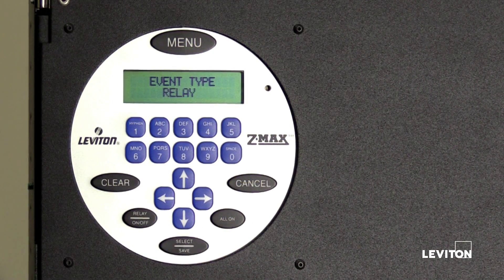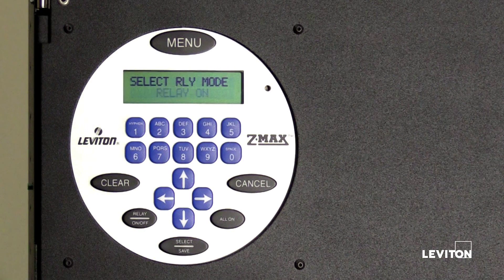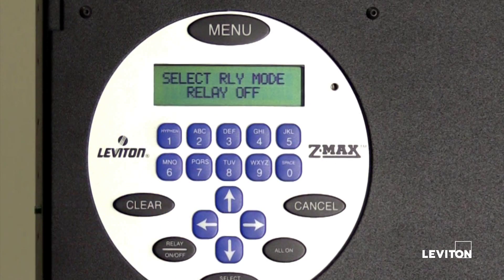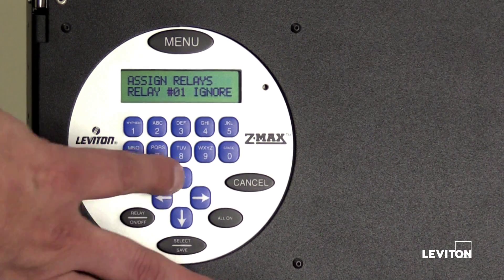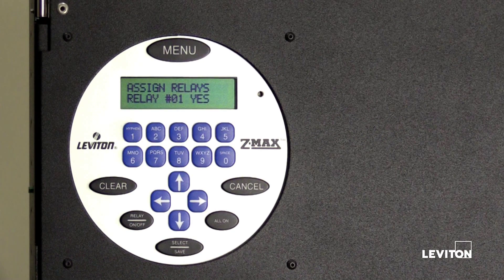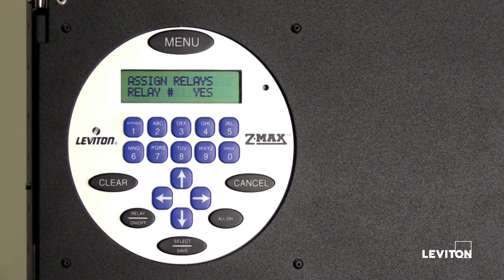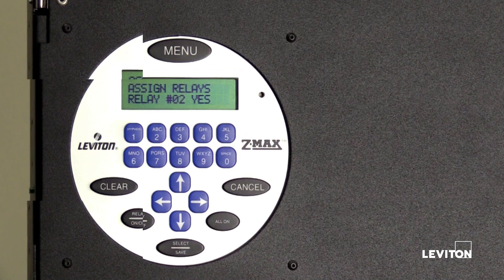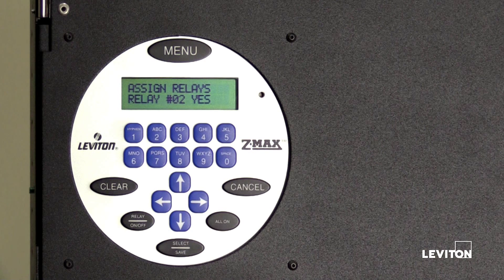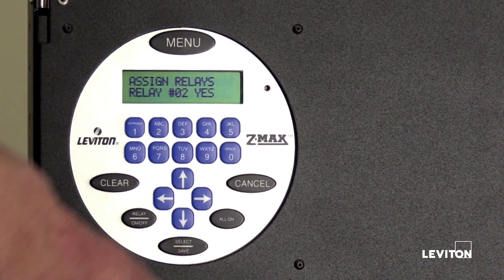The LCD screen will display event type: relay. Press select save. We are going to set relays number 1 and 2 to turn off when the event is triggered. Press the up or down arrow to set the relay mode option to off, then press select save. Press the right arrow to advance to the next option, then press the up or down arrow to set the ignore option to yes. Relay number one is now assigned to our event schedule to turn off when the event is triggered. Press the left arrow to select the relay number, press the up arrow to scroll to the next relay, press the right arrow to advance to the next option, then press the up or down arrow to set the ignore option to yes. Relay number two is now assigned. Note: be sure to assign all relays prior to pressing select save. Once finished, press select save.